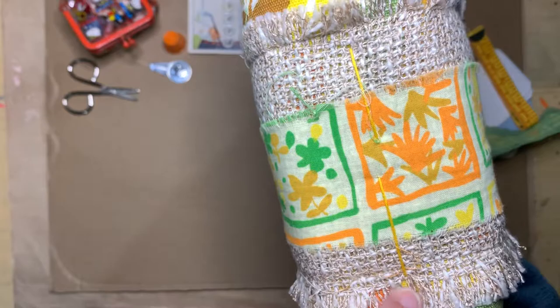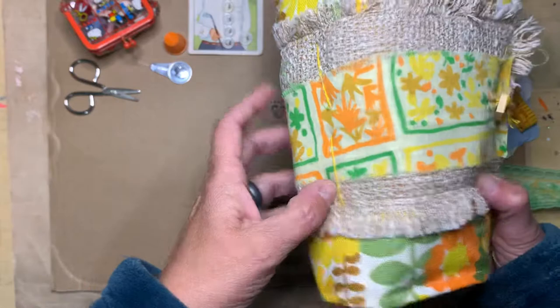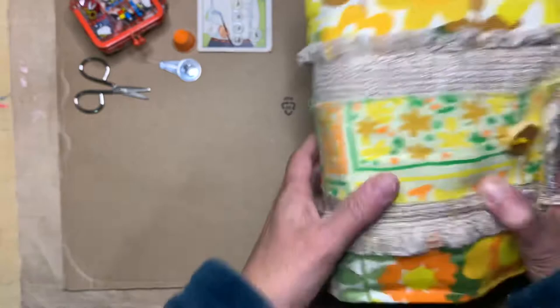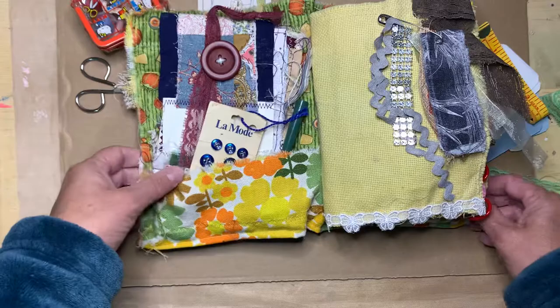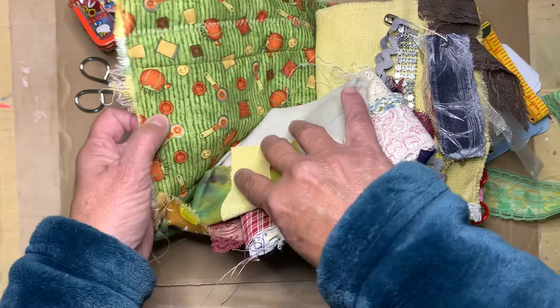I used a crazy eight stitch like you do in a paper journal. I think it'll be secure enough — you could also sew it down with the machine, but I just liked the hand-sewn look. These are just three layers of fabric, and I did put a layer of quilt batting inside and layered them together.